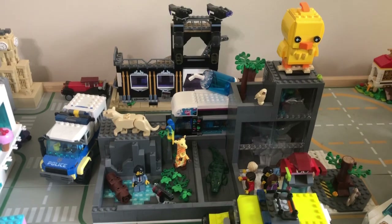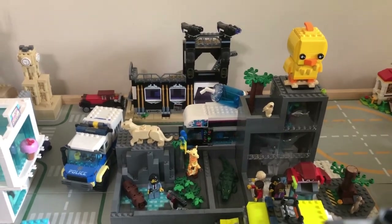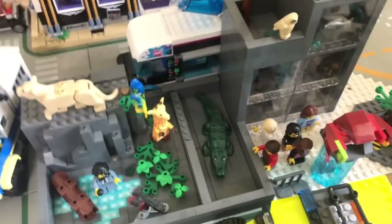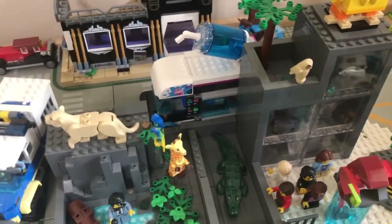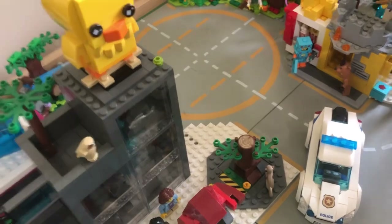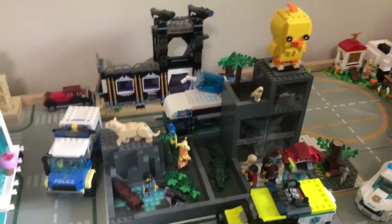Today is going to be the start of me redoing part of my Lego zoo. It's way too compact. I want to shrink down the alligator exhibit and put it in with a lion exhibit. And then I want to add the otter and a monkey exhibit over there. There kind of already is a monkey exhibit but I'm just going to make it a bit bigger.